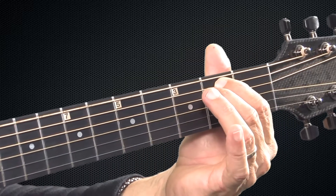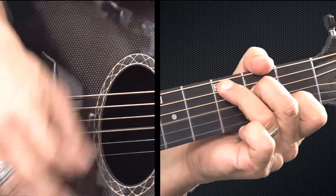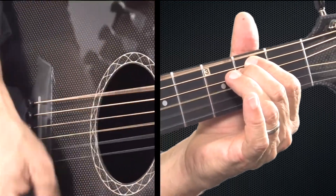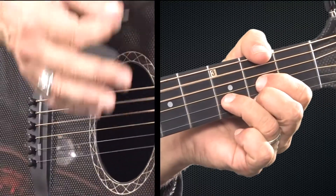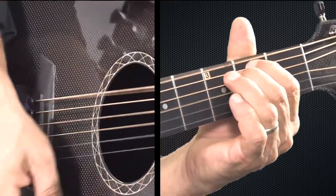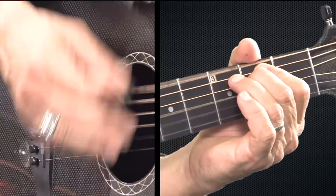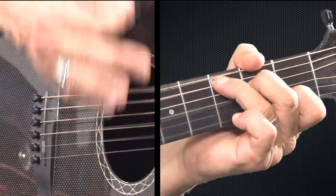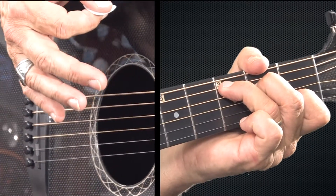All right, so there's another way you could do that same progression with open chords. It will be E minor, D, C. And after I do the C, I do a little up, down, up at the end of the C there.